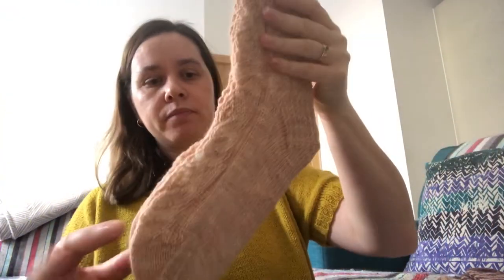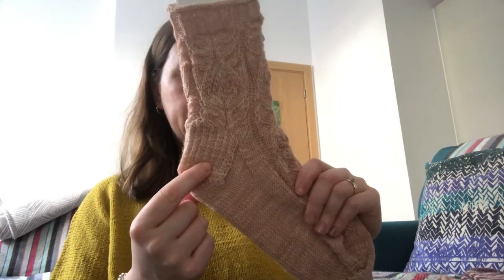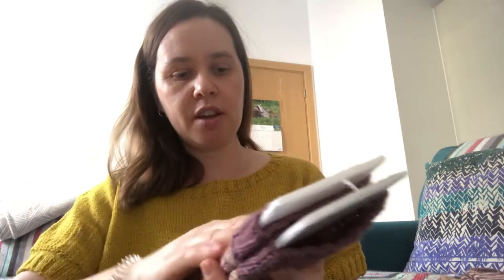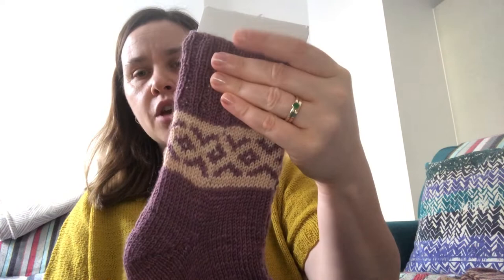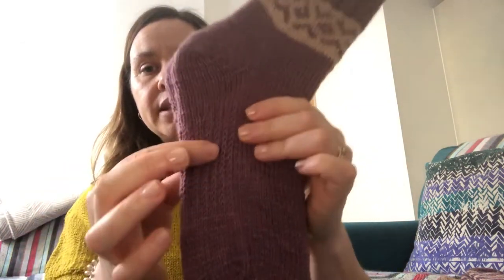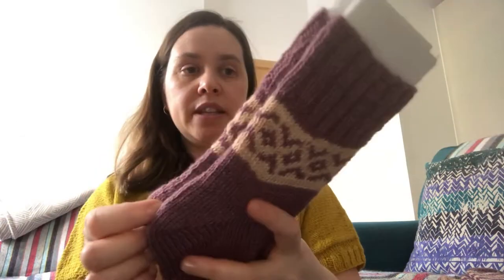The first pair is the Siwani socks — they're called Siwani because they have the same motif going up the cuff and down the foot. The foot has stockinette so it doesn't get uncomfortable while you walk, and this one has a heel flap heel. The second pair is the fair isle ones — cuff-down with ribbing, fair isle, German short row heel, a textured sole to fit better, and a rounded toe with Kitchener stitch.